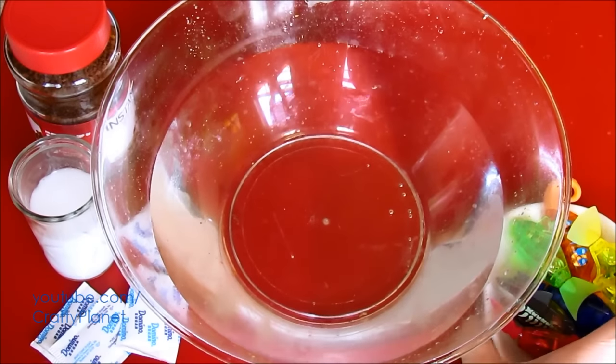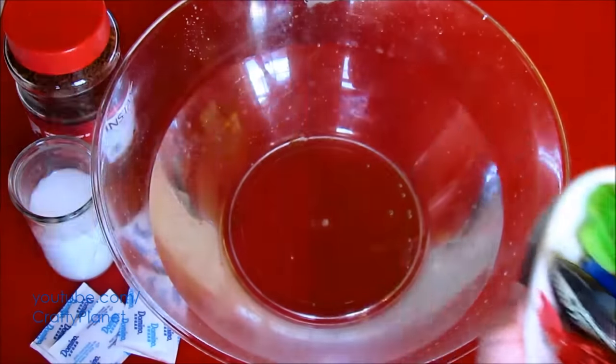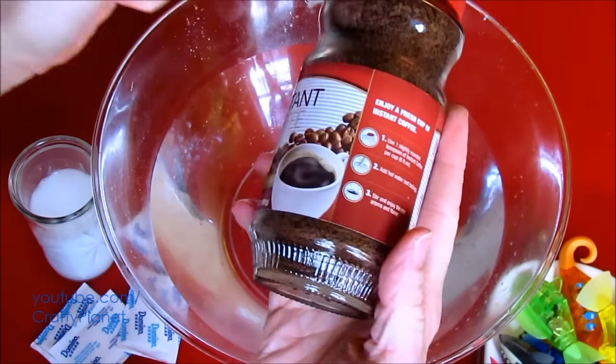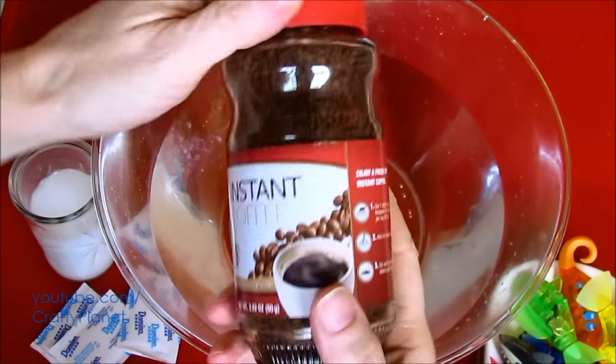Hello everyone. Today we're going to see Hexbug Fish. There's our little collection there. We'll swim in Dollar Store instant coffee. What do I like about this jar? Look, it's real glass. It's cool. For a dollar, I mean a cool jar, you know. Anyway, let's go ahead and get started.